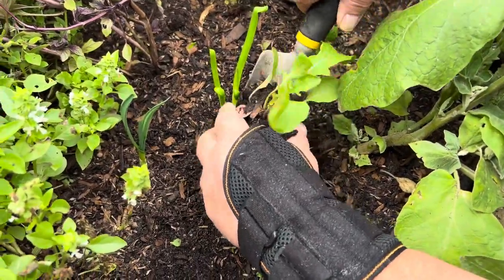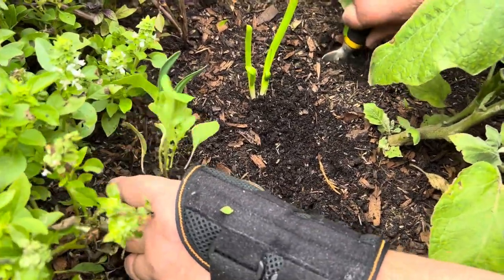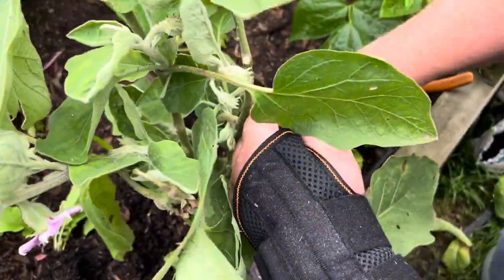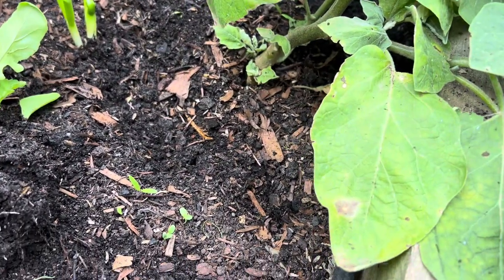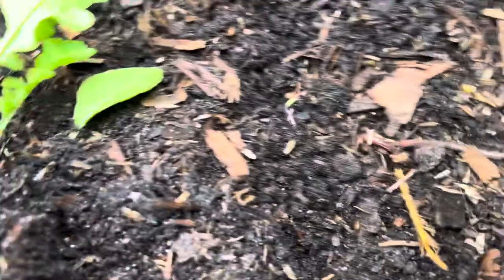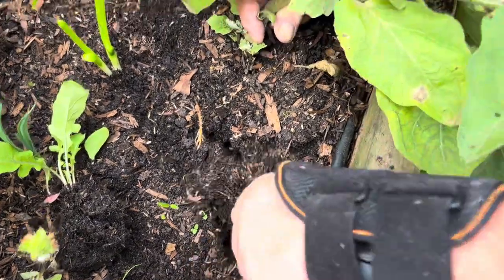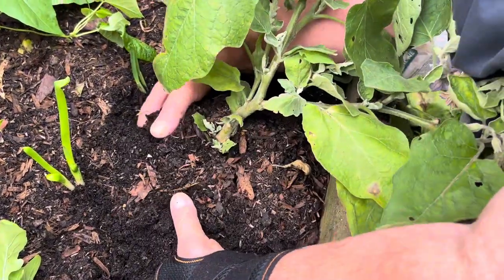First things first, let's shift the eggplant. Beautiful soil. I'm going to loosen the soil up a little — even though I've nearly cut that garlic in half. You want to loosen the soil so that when you ease the plant out it doesn't do too much damage to the roots. There are worms trying to get out — sorry! Lots of worms. I'm digging down as deep as I can, and now I'm going to ease it up out of the ground, careful to hold as much of the root ball as I possibly can.